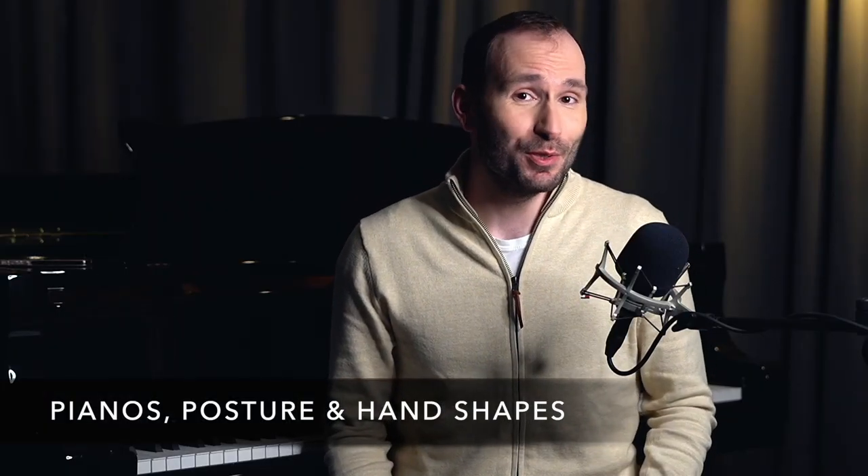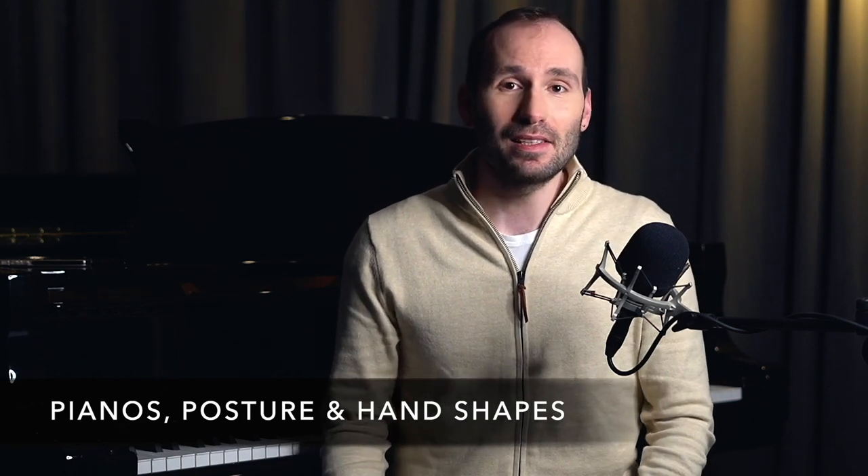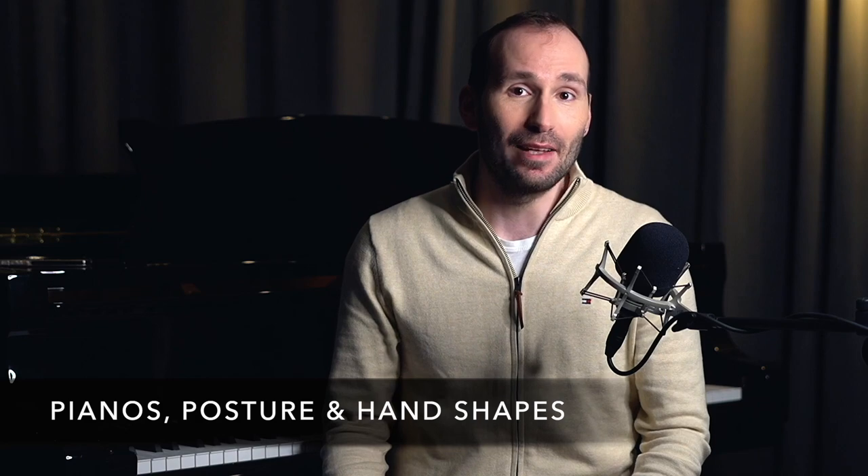Hey guys, welcome back to another lesson in my beginner piano course level one. If you enjoy these videos, don't forget to subscribe and give the video a thumbs up. In this very first lesson, I want to talk a little bit about the piano — let's get to know our instrument, let's understand how it works and where it comes from.